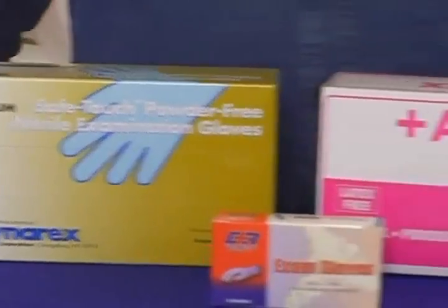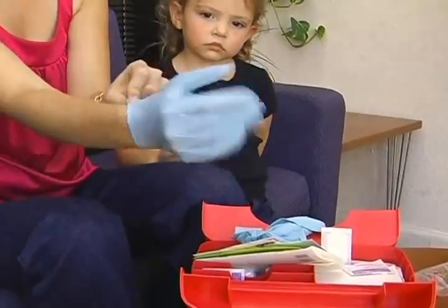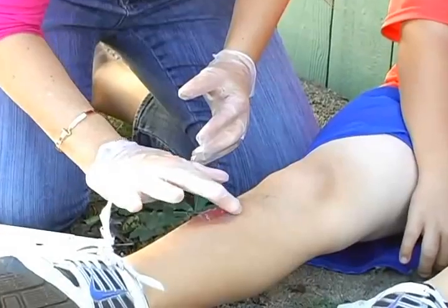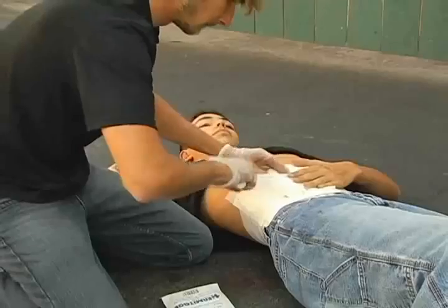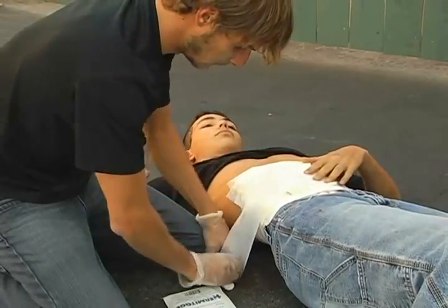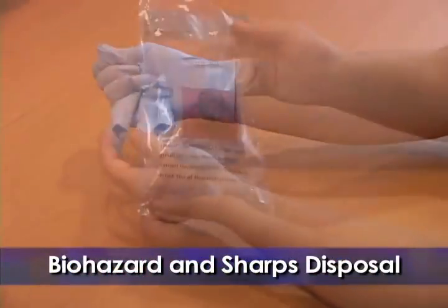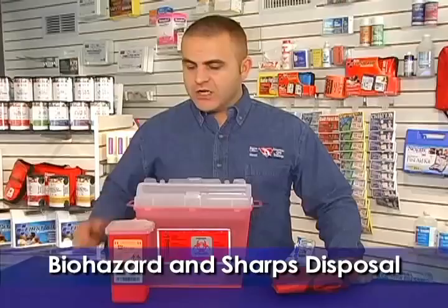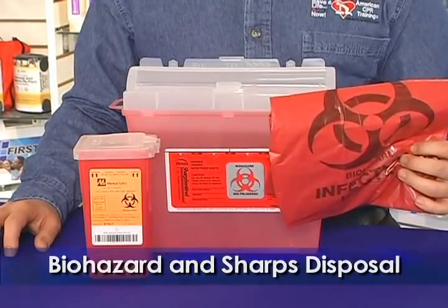Protective equipment. We have two types of gloves: nitrile and vinyl. There are also latex gloves, however we don't recommend latex due to allergies. Gloves are an essential part of any first aid kit — use them whenever possible while performing first aid. They help keep a barrier between you and potentially infectious bodily fluids. Use a biohazard bag for any contaminated materials, and for broken glass or needles, a sharps disposal container should be used. Contact your local health authority to learn how to properly dispose of these materials.